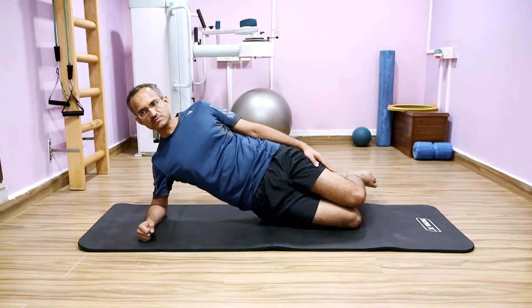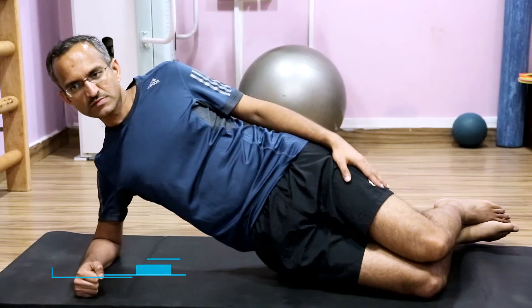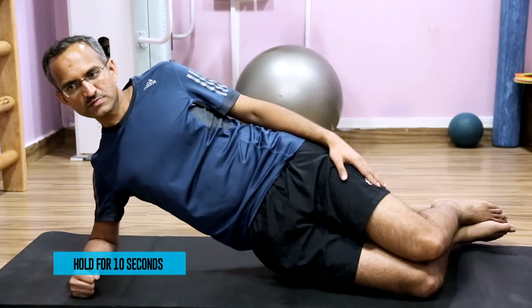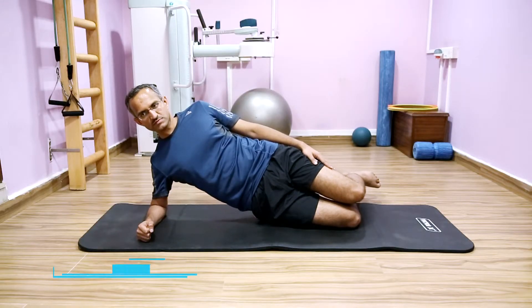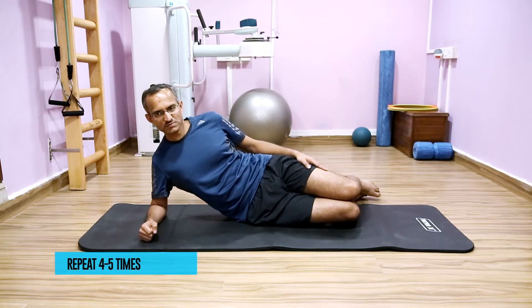Maintain a straight line from your head back to the knees. Relax your neck and shoulders and hold this position for 10 seconds. Gradually come down. Repeat it 4-5 times throughout the day.